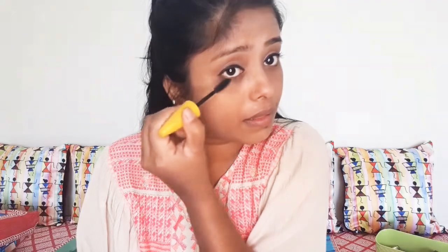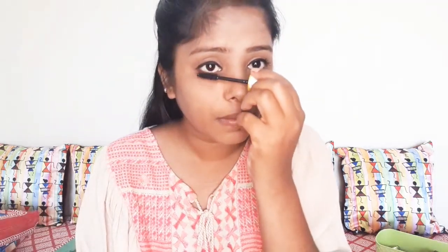I will apply the colour, then I apply the Blue Heaven blusher so that my cheeks will look pink. With a brush I will blend my cheeks well — blending is the best, you should blend. I will use blush on the face.